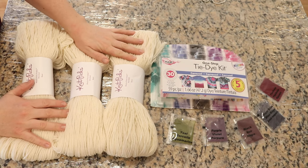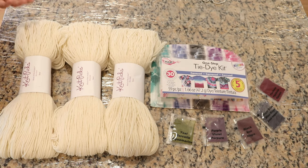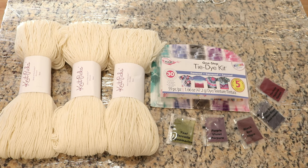I have dyed 100% wool yarn with some of these Tulip tie-dye kits in the past and we've gotten some really intense colors, but I usually let the yarn sit in the dye for around 20 hours, overnight or 24 hours before I rinse out the excess dye. I've gotten a lot of questions about if instead of leaving it at room temperature, I were to steam the yarn first, would that make things happen faster?